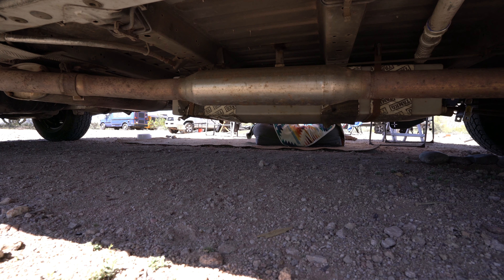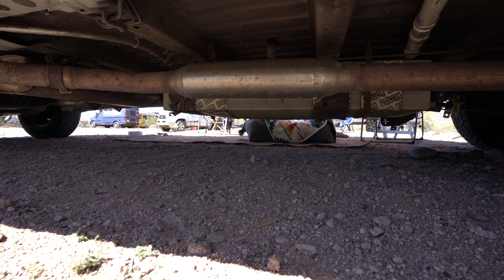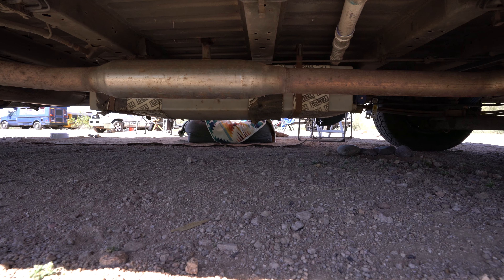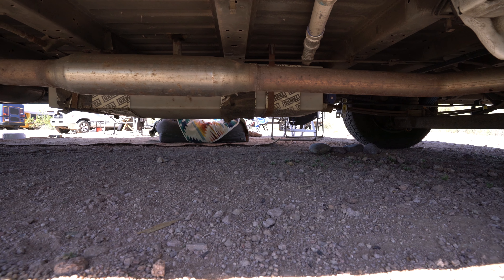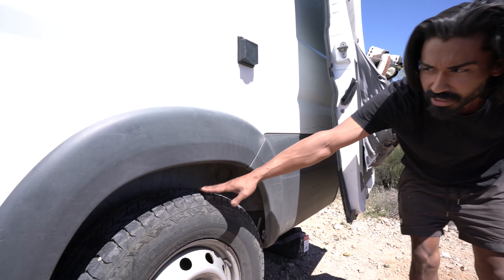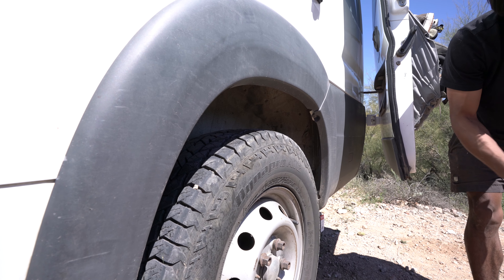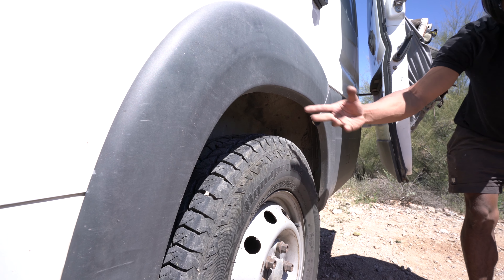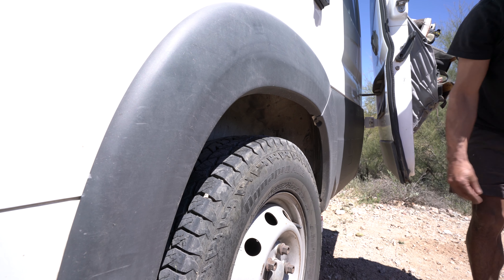We have our gray tank — 25 gallon — it hangs above the fixed axle and the exhaust, so you have plenty of clearance when driving down these roads. We're still working with plenty of clearance here. We have 50 gallons of fresh water sitting right on this axle — very heavy — but with that added suspension we're sitting pretty good.